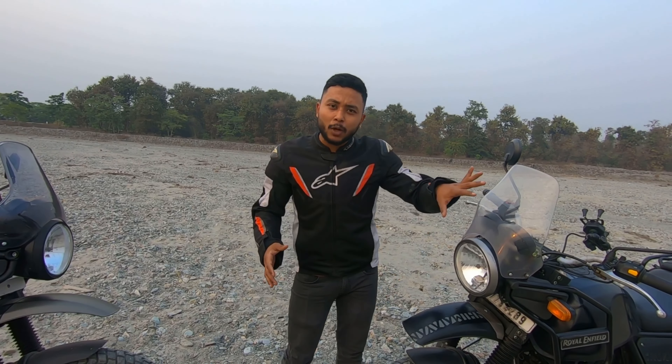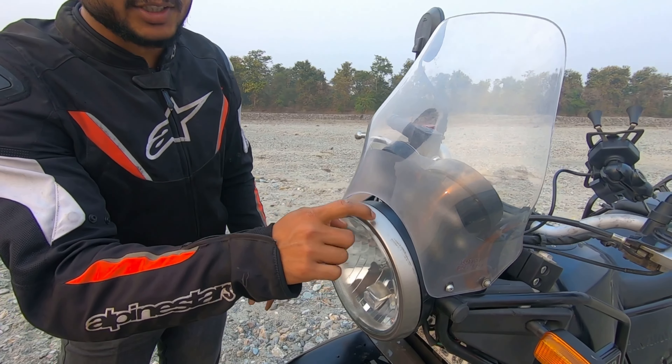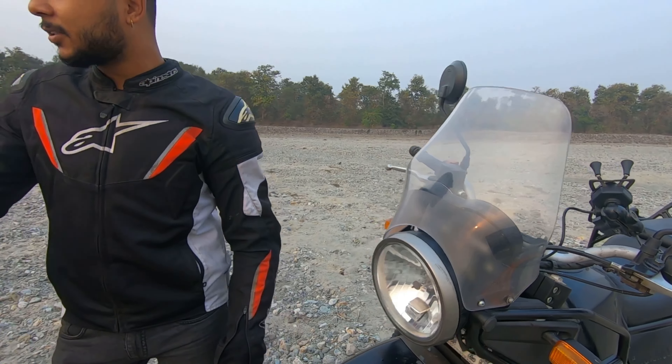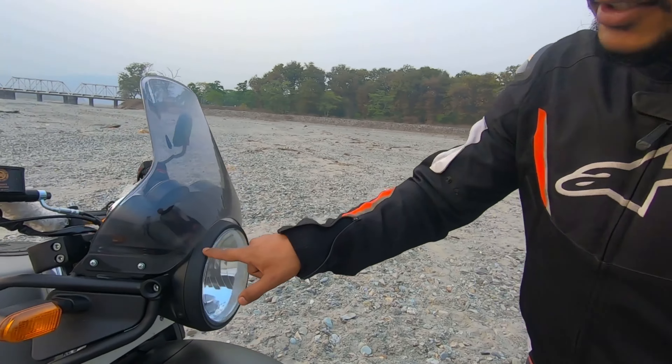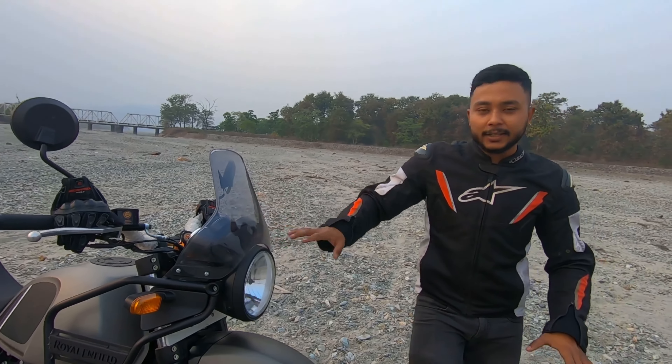Next, you can see the cosmetic changes. On the BS4, the frame is silver colored, but on the 2021 Himalayan you will get powder coated finish, which looks nice. It's a solid black color that comes on the frame.